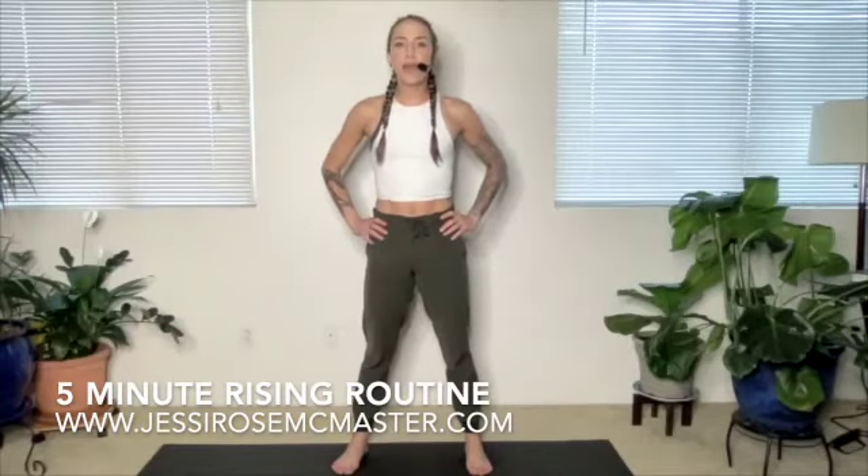Welcome to this quick energizing movement routine. This is the perfect thing to do first thing in the morning, add it into your rising rituals to really get things moving, get the blood flowing, and get you ready to start your day.